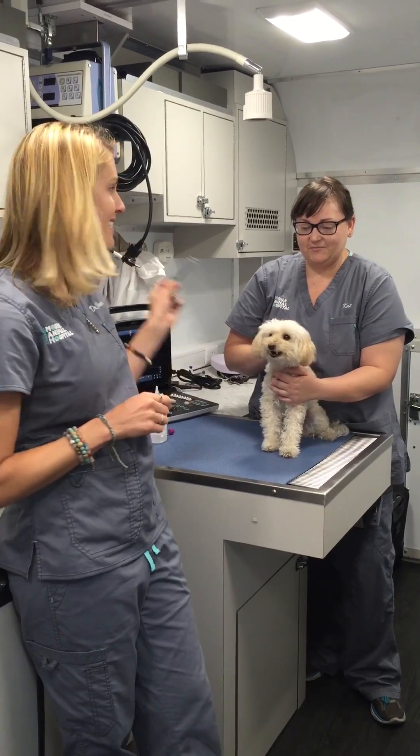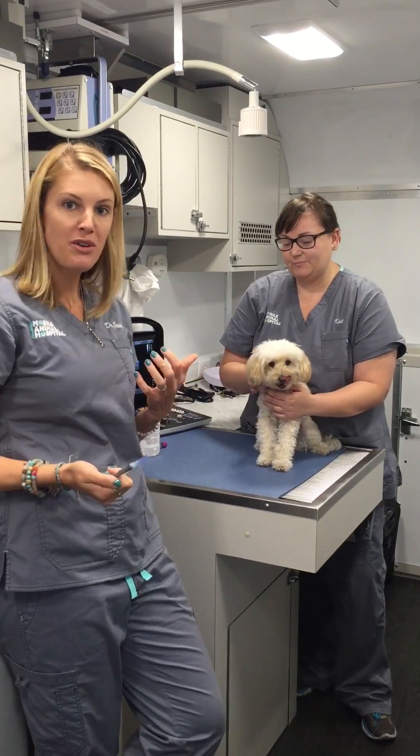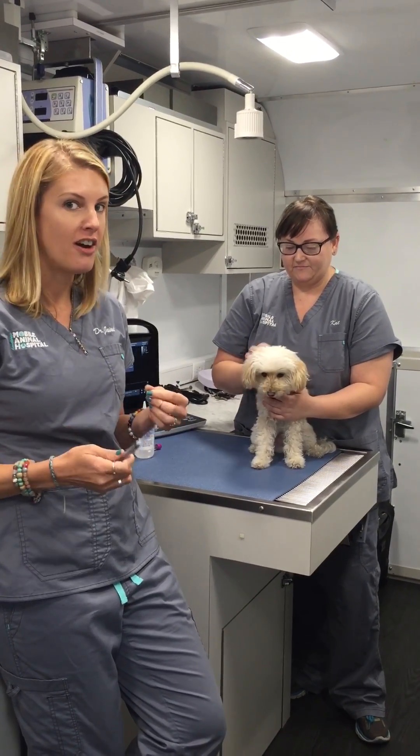Hi, I'm Dr. Jamie. This is Kat and this is Madame Mim. We're going to show you today how we do a blood draw in a dog.